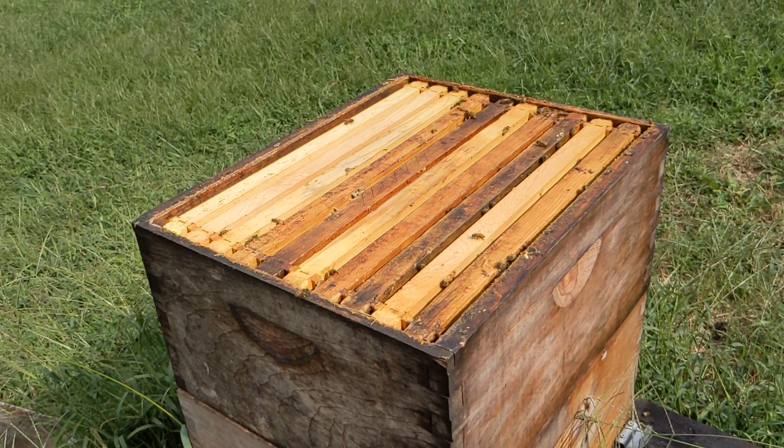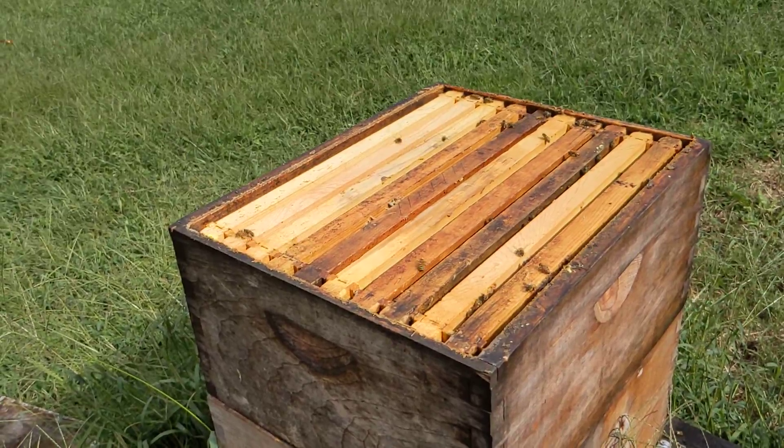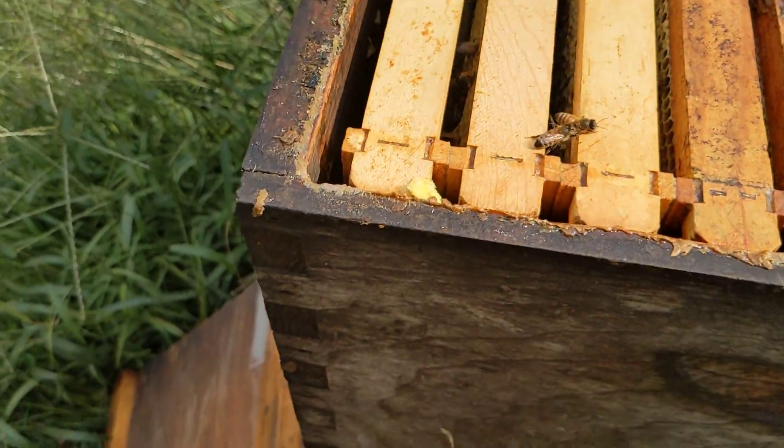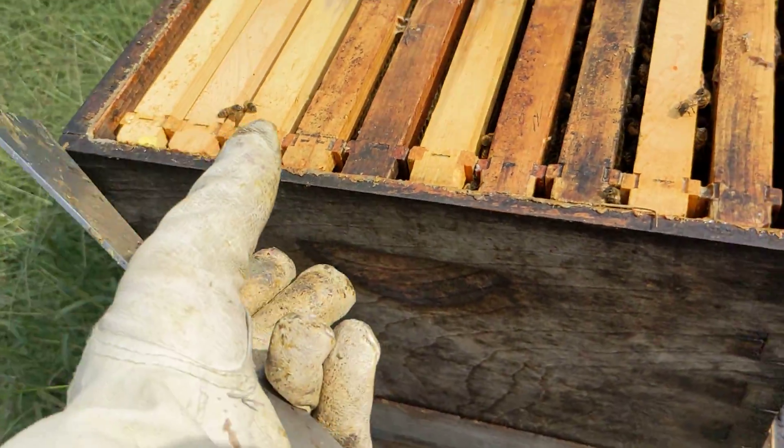Hi, it's Cayman Reynolds. We're going to be talking about Randy Oliver's Oxalic Acid Extended Release using the MaxiPads. I have two on this colony right here, and I've already pried it up so I can do this one-handed.